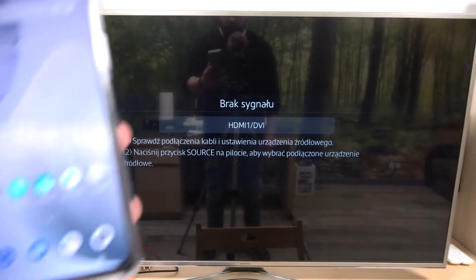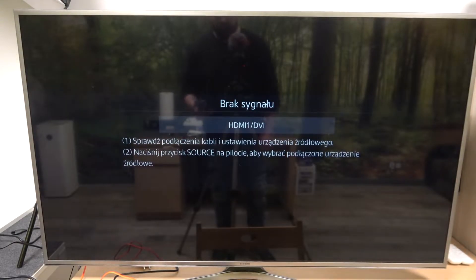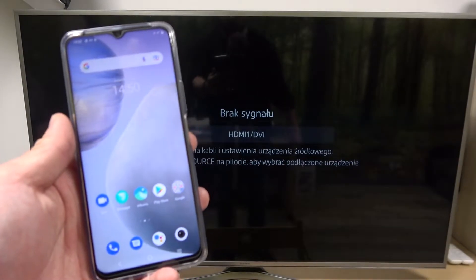Hello, in front of me I've got Vivo Y76 and Samsung Smart TV. In this video I'll show you how to cast screen from smartphone to TV using YouTube app.